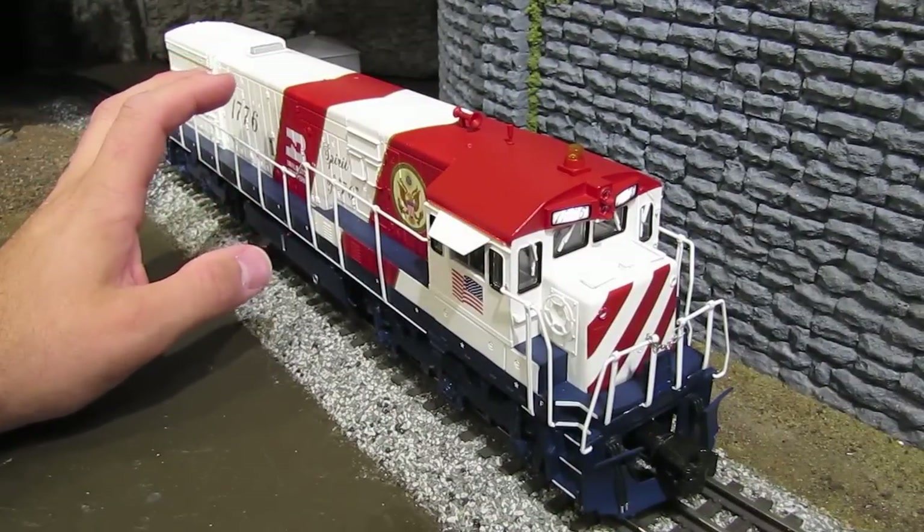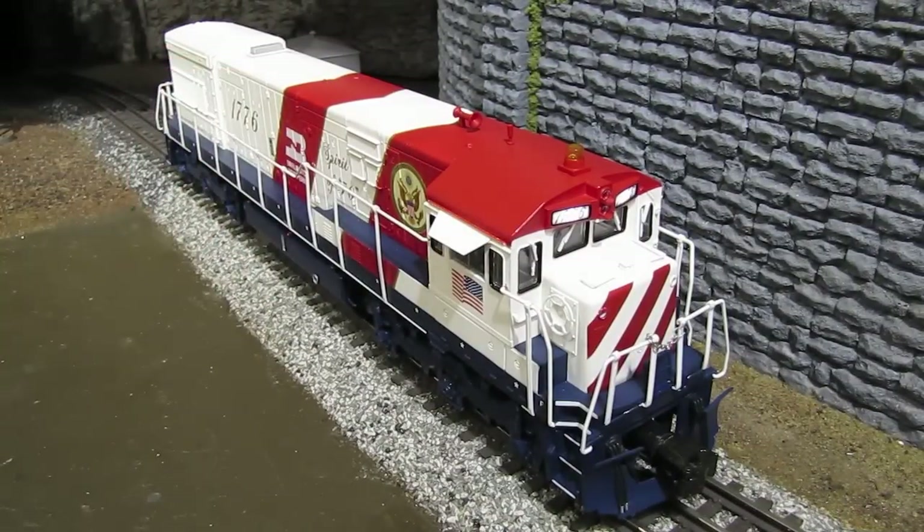I've got the engine back on the track, so I'm going to power it up and we'll see if that smoke unit sounds any better. I'm going to go ahead and turn the sounds down, and already I can tell there's a big difference. I don't know if you can tell in the video, but there is a significant difference in the way this thing sounds now compared to before. The smoke unit is much quieter — it has a much smoother, consistent sound. It's still making a little bit of noise, but that's normal because there is a motor in there turning a fan. It's normal for it to make a little bit of noise, but it's nowhere near as loud as it was before.